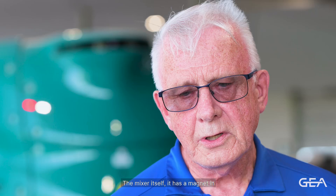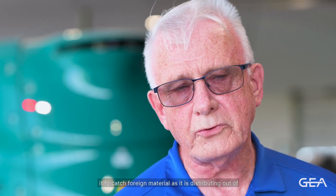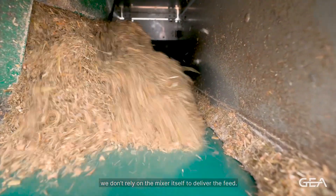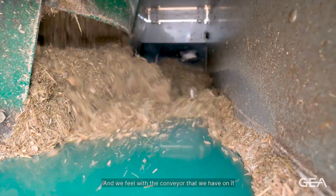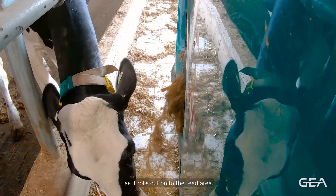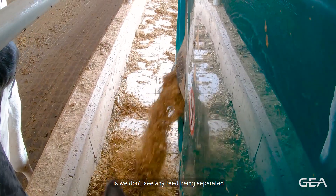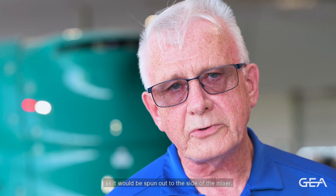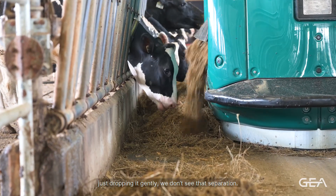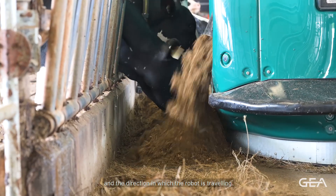The mixer has a magnet to catch foreign material as feed distributes out of the side. For delivery, we don't rely on the mixer itself — the conveyor handles that. This means feed isn't being separated as it rolls out onto the feed area. By having the built-in conveyor gently drop the feed, we eliminate that separation. The conveyor can also go either direction depending on how your barn is laid out and the direction the robot is traveling.